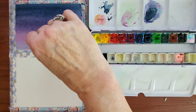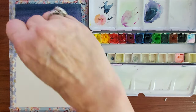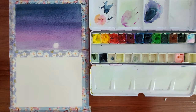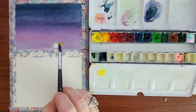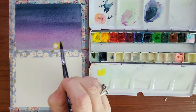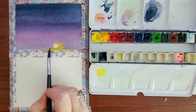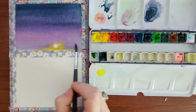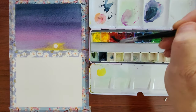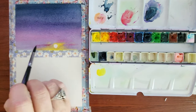Now that I've got the gradient of the sky in, I'm using a small piece of paper towel to lift out the sun, and then some cadmium yellow to paint around the sun to kind of make it pop. All of this paint is wet right now so the colors are just kind of flowing together.